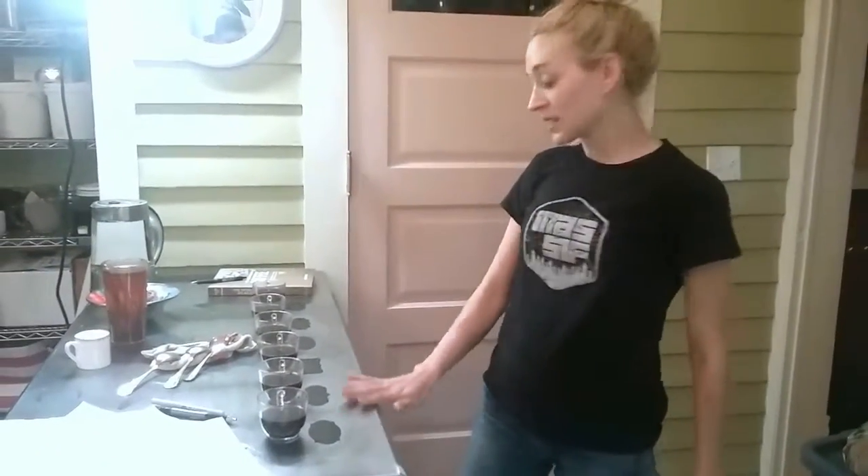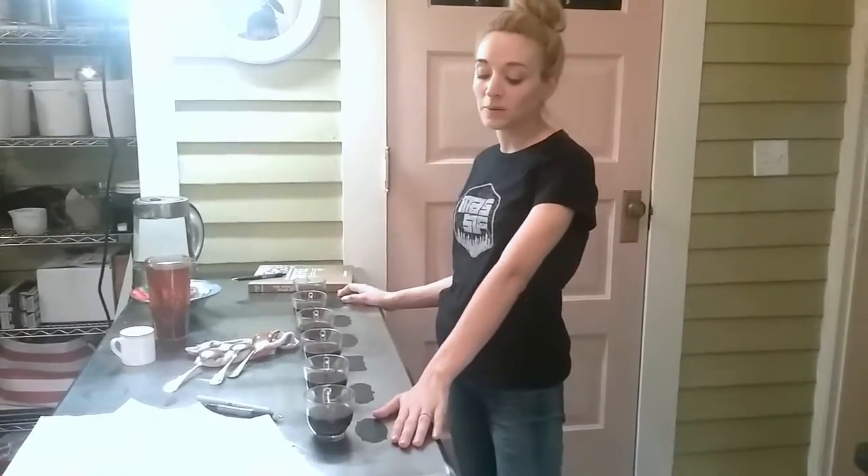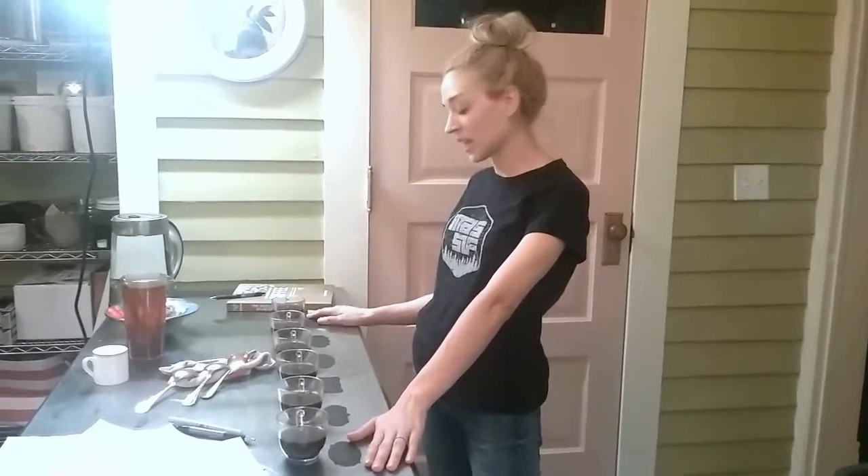We're in the roasting room today, and we just finished roasting our test batch of Sumatrans. These are all of medium roast profile. We did six different batches, starting with the first one, which dropped at about 10 degrees higher than the last one.